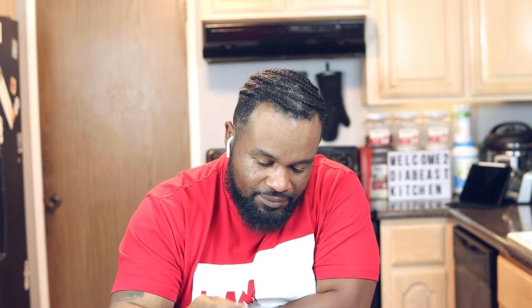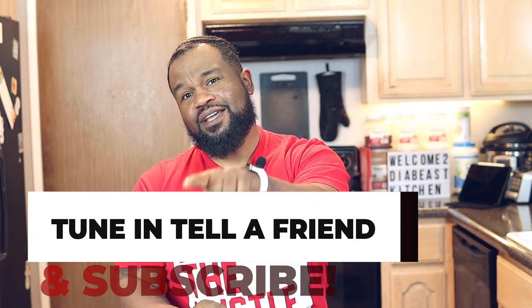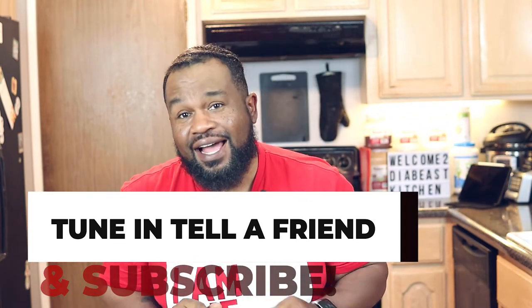Now let me go ahead and try the coconut lime quinoa. Y'all need to try this recipe today. This recipe is amazing. I think I did a better job this time than I did on my last video. What I want to say is: if you eat good, you live good, and you feel good. Don't forget to tune in, tell a friend, and subscribe. Holla at your boy. Peace.